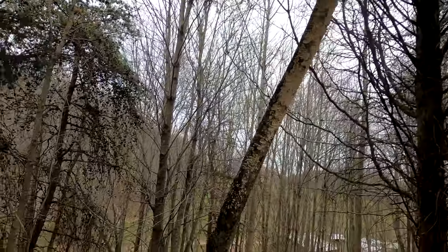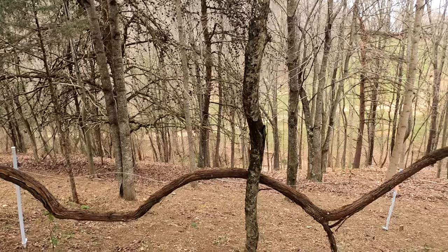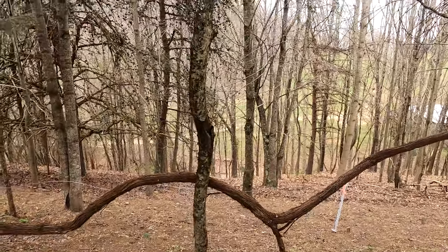This tree right here is dead — yeah, it's dead. So this tree will be a good candidate to drill some holes in, and that's what we're about to do right now.